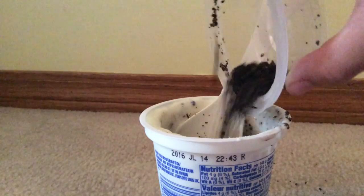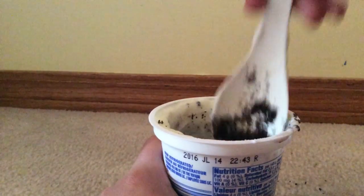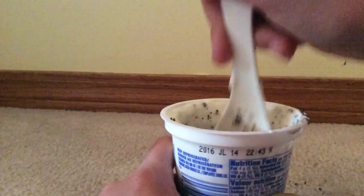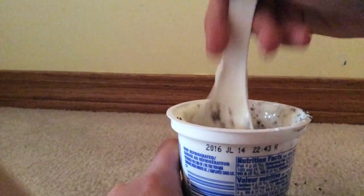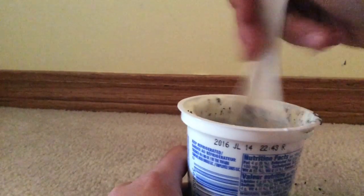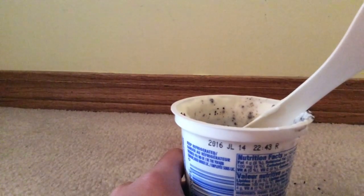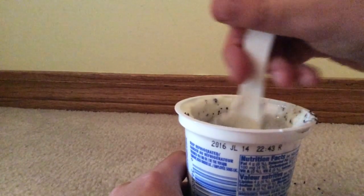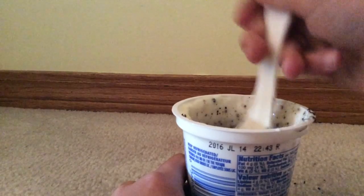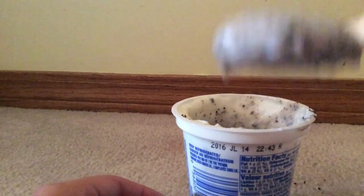I'm gonna put a bit more of this in, put the rest of it in, and just mix that up and see if there's any change in the result. At the beginning, if the chunks are bigger, and at the end they're really small, like crumbs. Okay, this is what it looks like now.